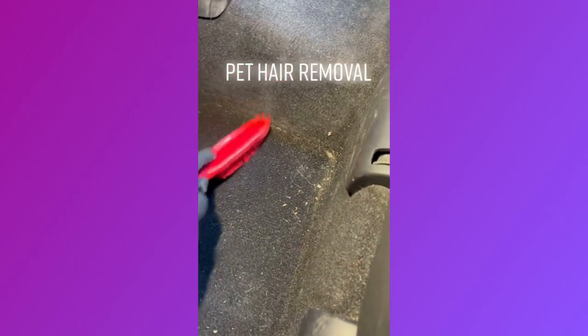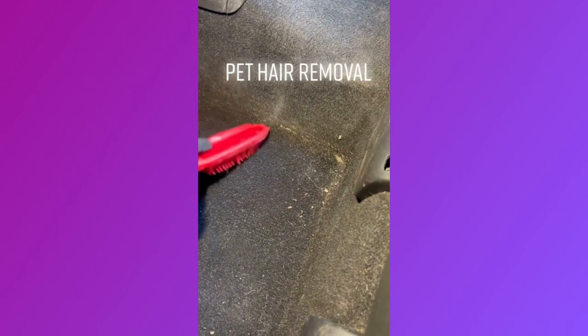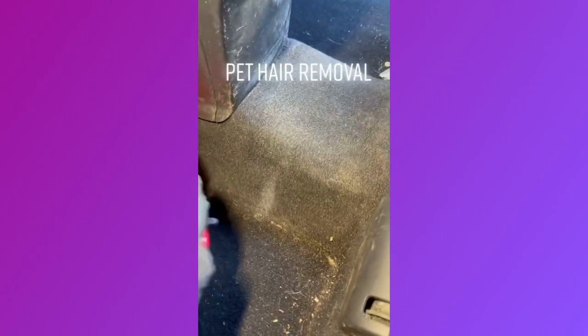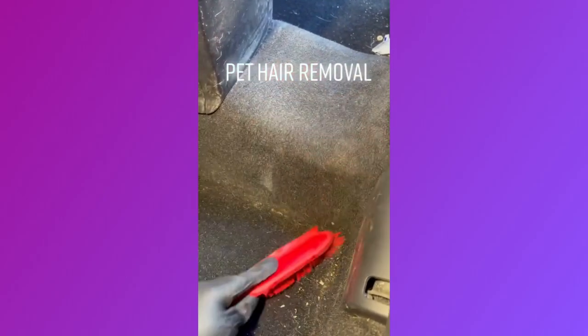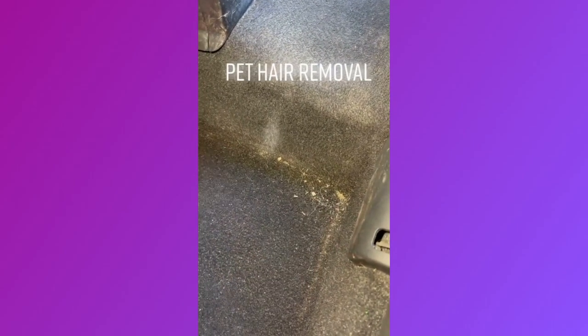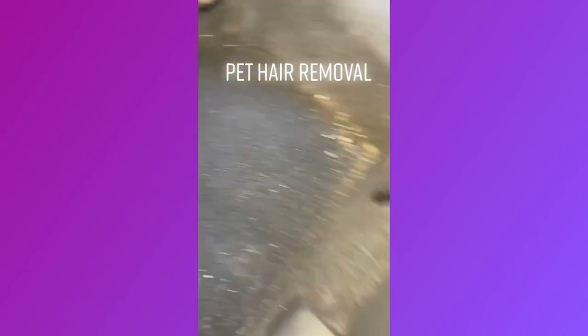I want to show you guys. You can't really hit a vacuum and expect all this pet hair to come out. No, you literally got to play around, brush it out, loosen it up, and make yourself a pile. And try like that.